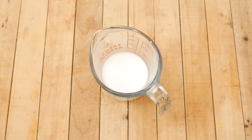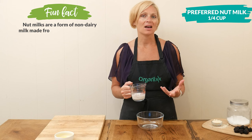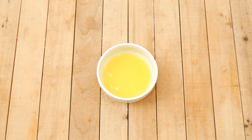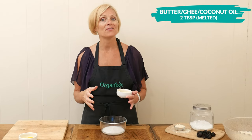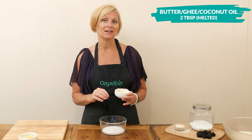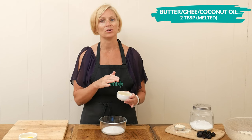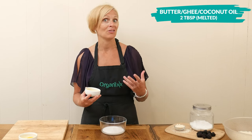In a smaller mixing bowl, we're going to add in one quarter of a cup of your preferred nut milk. I always like to use a combination of coconut and almond milk, but it's completely up to you. Next, we have two tablespoons of melted butter or ghee, which is a clarified butter, or coconut oil. All of these oils are going to work really great in our recipe — the only difference is taste. Butter and ghee definitely have a bit of a stronger flavor than coconut oil, and you usually can't taste coconut oil when baking with it unless you add a lot of it.